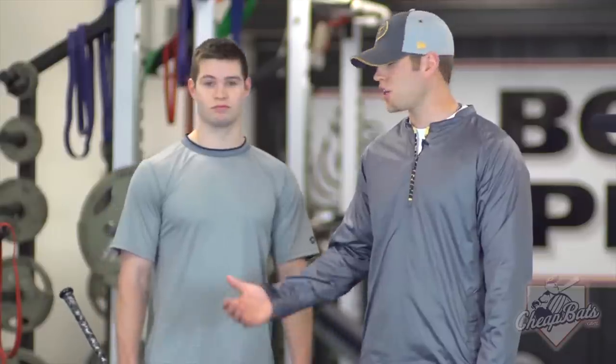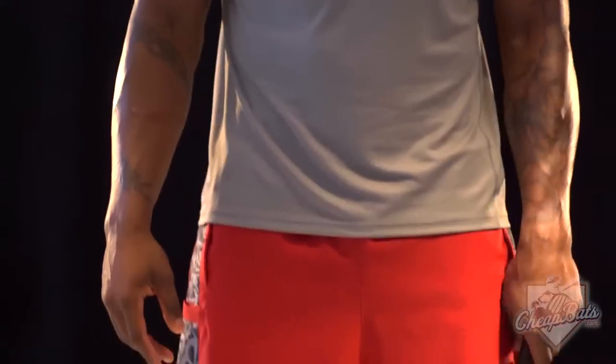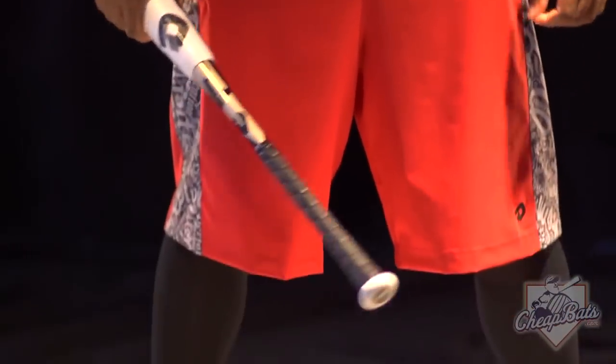Hey guys, Matt Hendricks here with Dean Marini's R&D Group, here to talk to you guys today about our yard work apparel line. We've got the shirt and the shorts you guys are going to be wearing going out and doing all your extra work at the field.